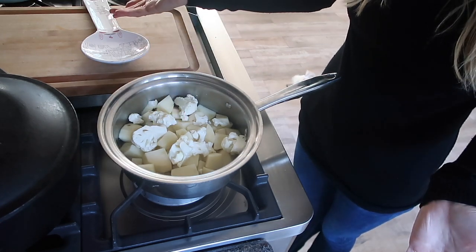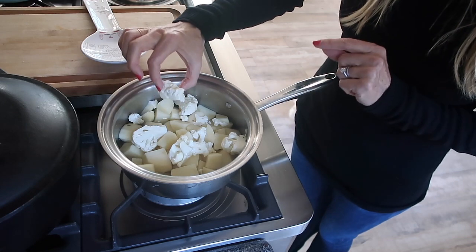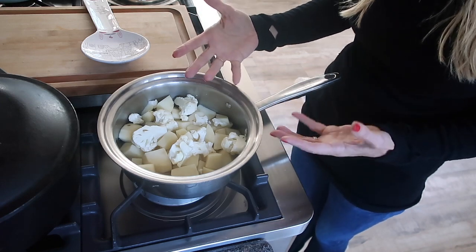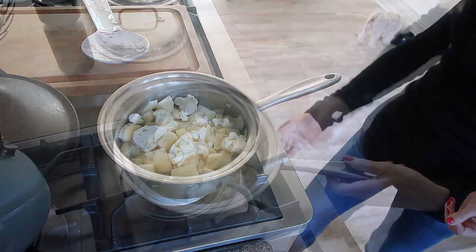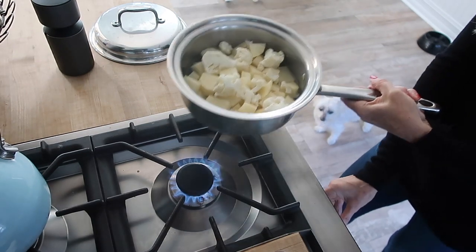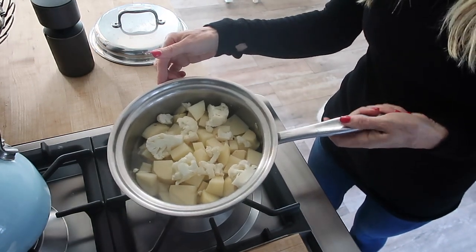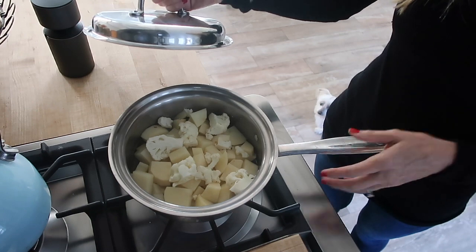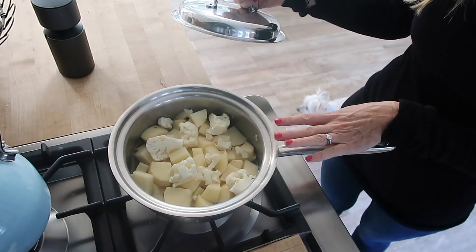I've cubed them really small so they'll cook super quickly, because we don't want mashed potatoes to be a big production. I've sneaked in one cup of cauliflower florets — it adds a nice texture, makes it a little more moist, and you get some cruciferous veggies in there, making it healthier. Nobody will be the wiser, I promise. I'm turning the heat on high with very little water — maximum half a cup — then pop on the lid, and when it starts to steam I turn the heat down to the lowest it will go. These will be ready in about 10 minutes.